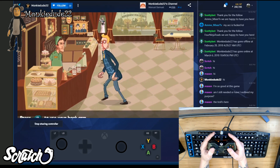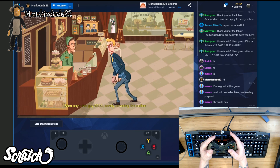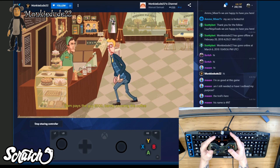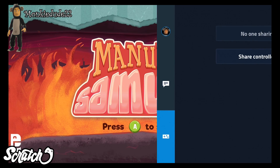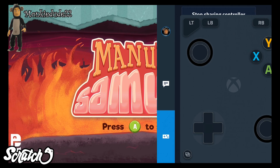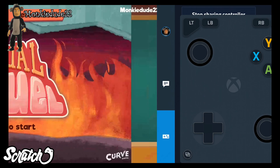Swapping between the viewer controller, the digital controller, and the streamer is as easy as just pressing the controller you want to use. It's essentially three controllers connected to the same input. And yes, if you're wondering, it does technically work on mobile, however due to the lag associated with mobile networks and screen size versus finger size, it's not very useful, although you could technically accomplish it to some degree.